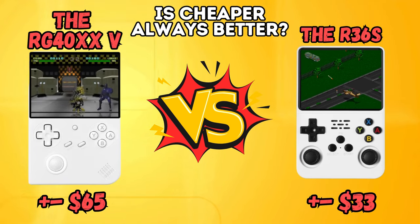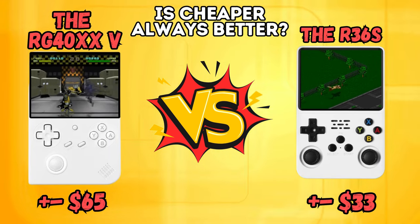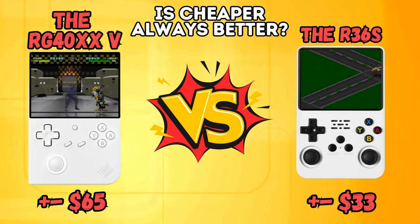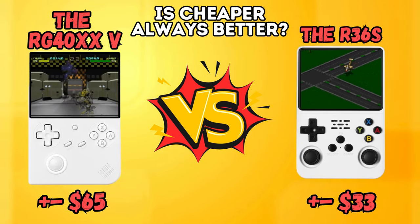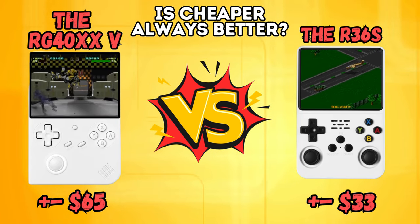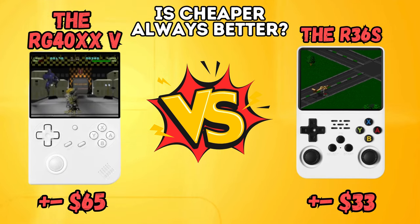Greetings all and welcome back to the channel. Today we're going to take a look at two somewhat similar yet very different devices: the super affordable R36S and the more mid-range RG40XXV. These devices are both vertical and have very similar performance, but they have very different price points and quite a few differences when it comes to features.